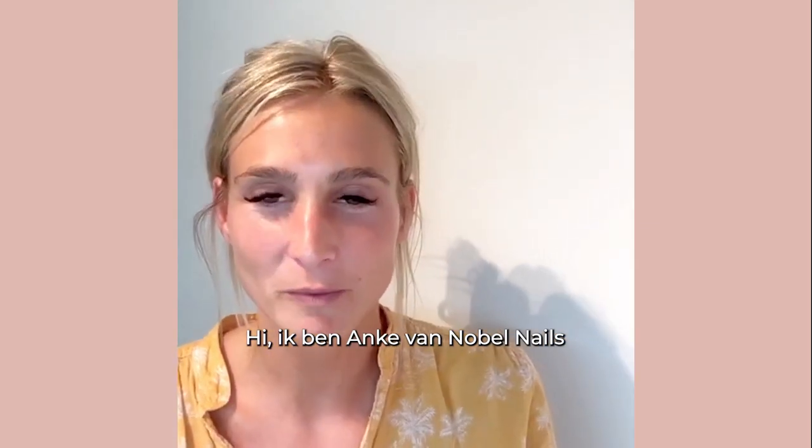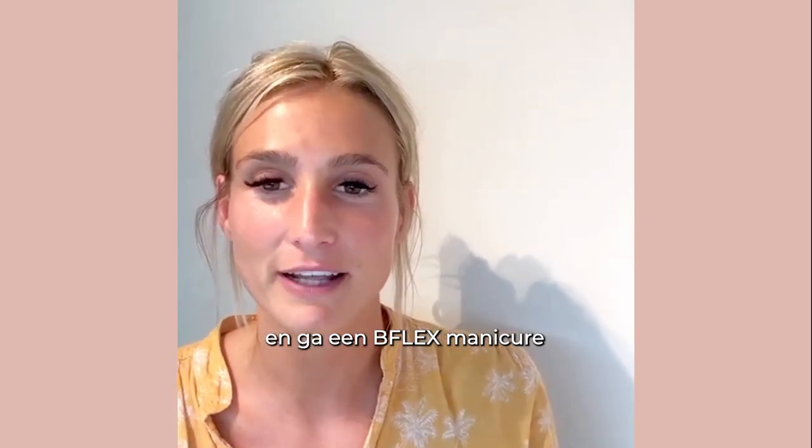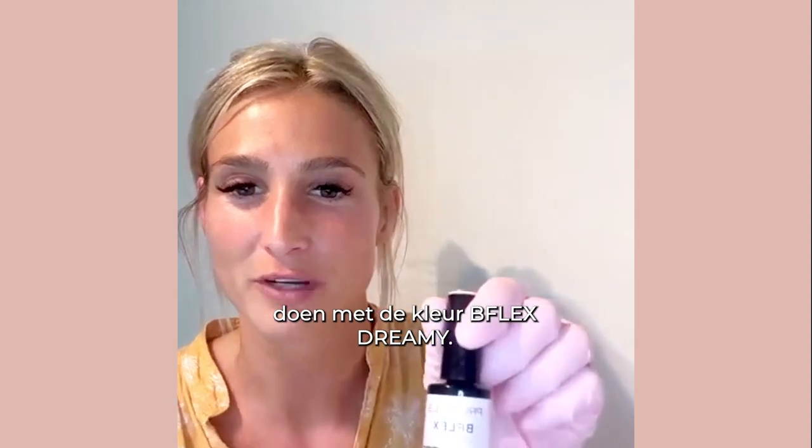Hi, I'm Anke from Noble Nails and I'm going to do a B-Flex manicure with the color Dreamy.